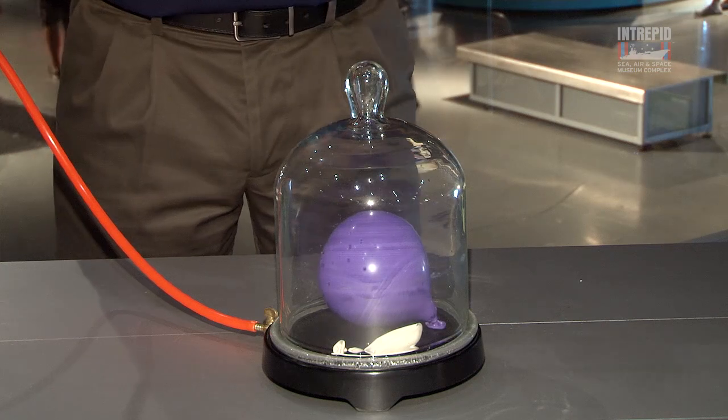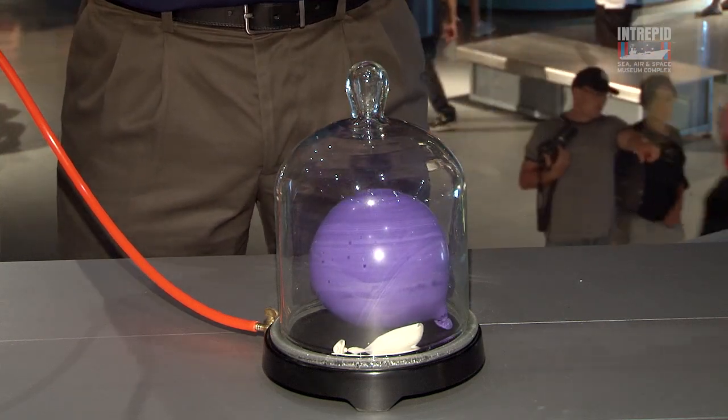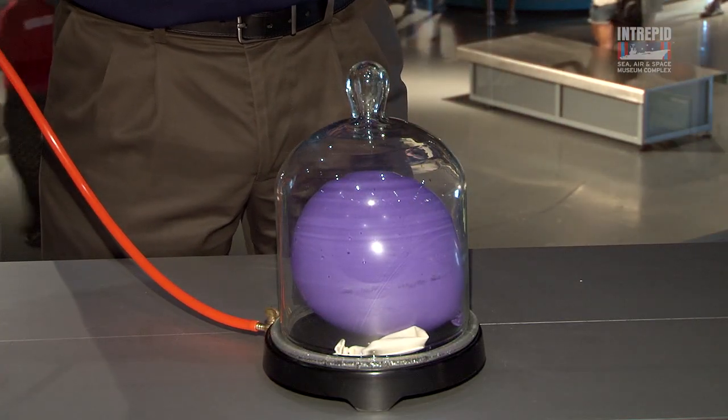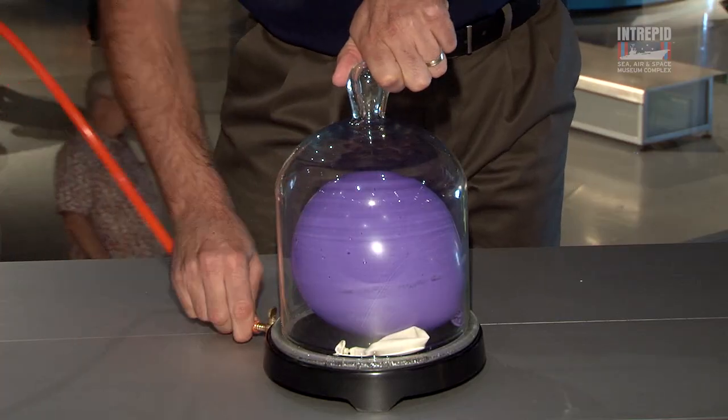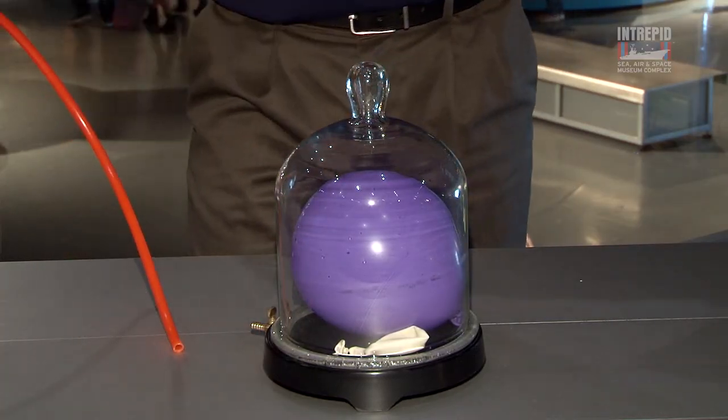Let's see what happens when we put them in the vacuum chamber. The vacuum pump is removing the air from the vacuum chamber. The purple balloon is getting really, really huge right now. We're not adding any air to it — it's just trying to fill up the space left by the vacuum. The air inside of it is just expanding to fill up the space. If you ever do decide to take a walk in space and you forget your space suit, let the air out of your lungs first. If you don't, you'll do some serious damage.